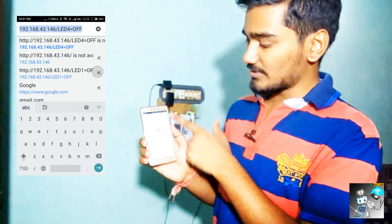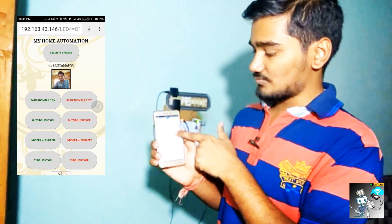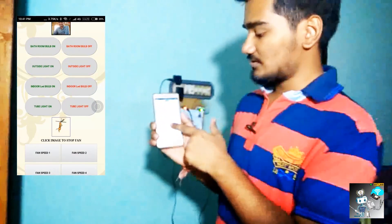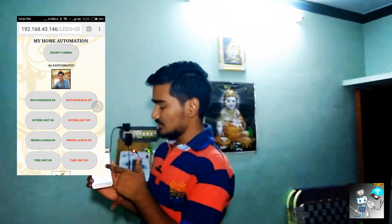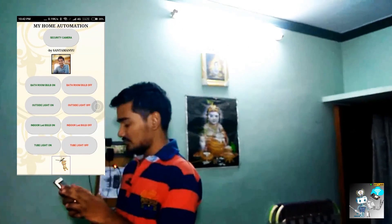Here is my HTML page that I have uploaded to the ESP8266. First of all, we will turn on the tube light because it's too dark. Tube light on. As you can see, the tube light is on.